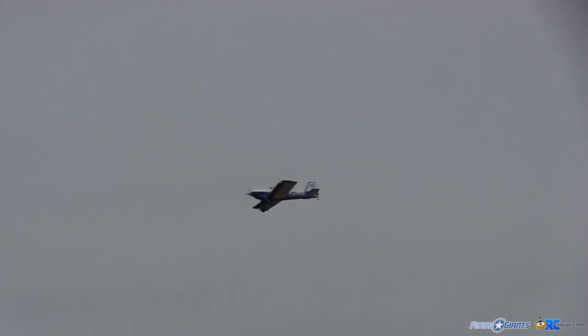Going to try a roll. It's on high rates and that was pretty responsive. Come back and we'll do a loop. We'll go to the lower rate elevator — let's try that again.